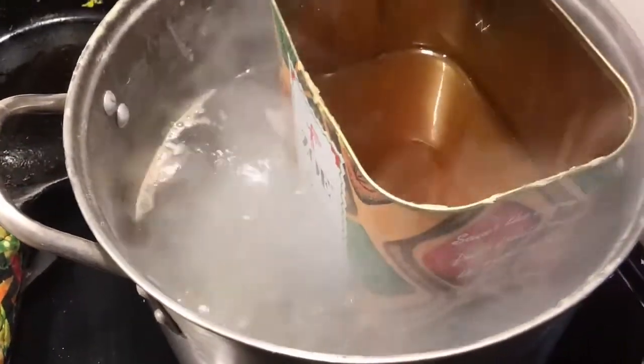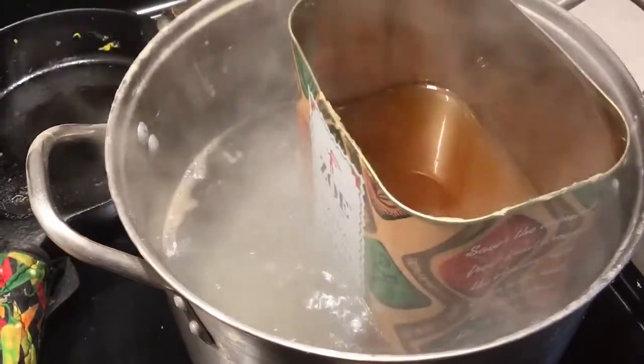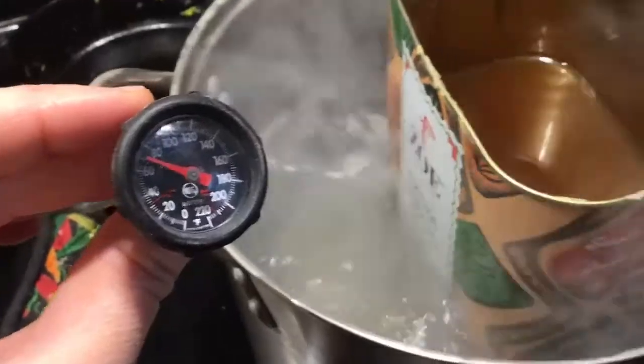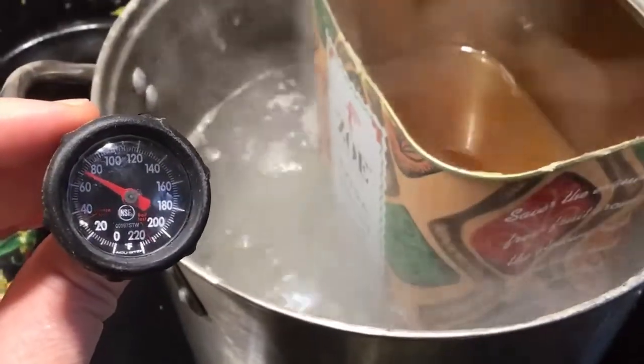Get your wax melting right away because it does take a little while. I would only use dedicated items like I said before. You're also going to need a thermometer because we want to make sure we pour the wax at the right time.